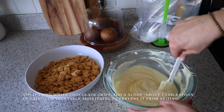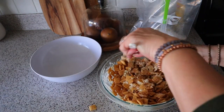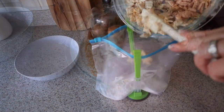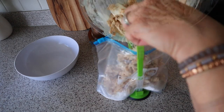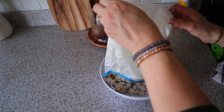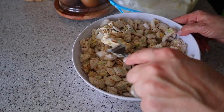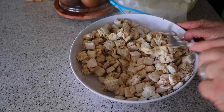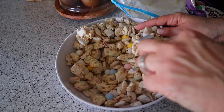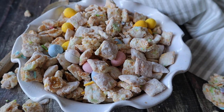Next, I'm going to melt my white chocolate chips in a microwave-safe bowl in 30 second increments until melted. Then stir the corn chex into the melted chocolate and add that mixture to the powdered sugar bag and give it a good shake until it's all combined. Pour the mixture into a large bowl and stir in some sprinkles and mini Cadbury eggs. This Easter Bunny Chow is so yummy and delicious — stored in an airtight container, it also makes a really nice gift.